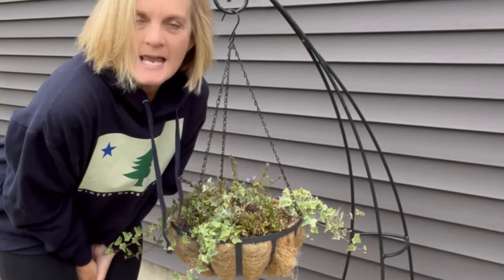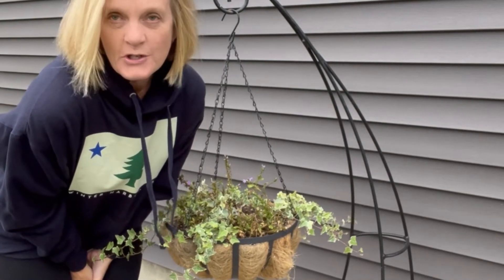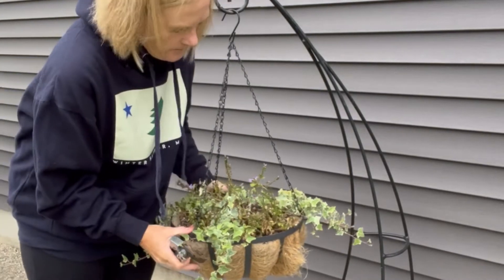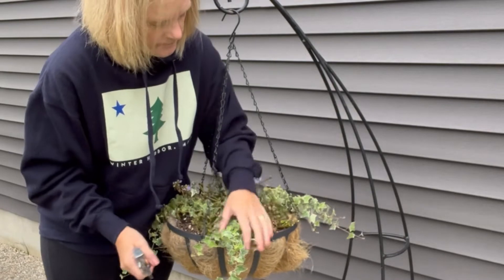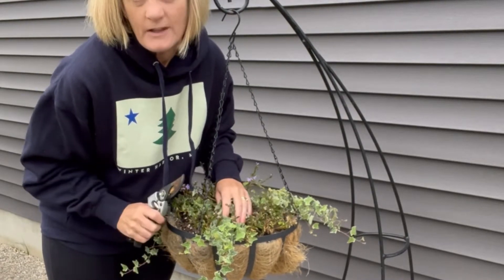Hey, it's Deb in my main gardens, and it's that time of the year when we're switching over everything to fall, and I love it. It's hoodie season, and I have this hanging basket along the side gardens of my house, and it's had a couple of beautiful plants in here — looked gorgeous this summer, but they're done.